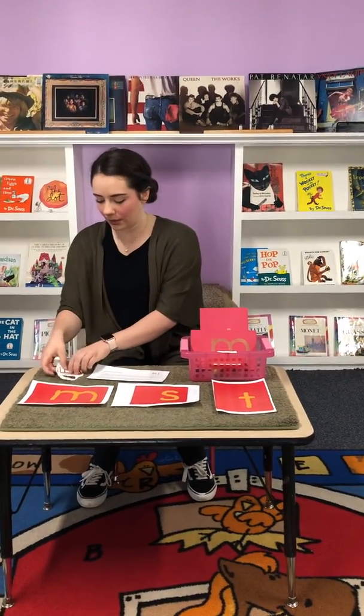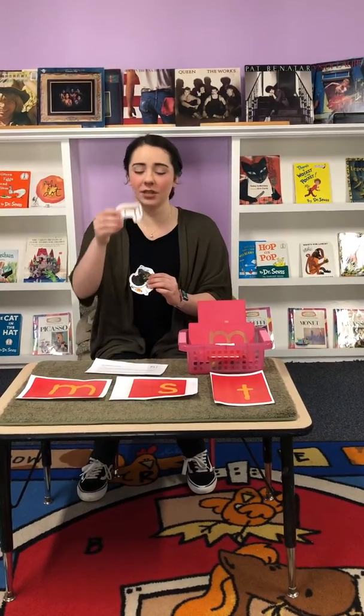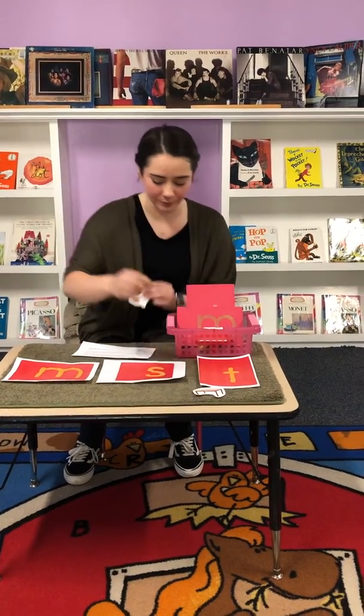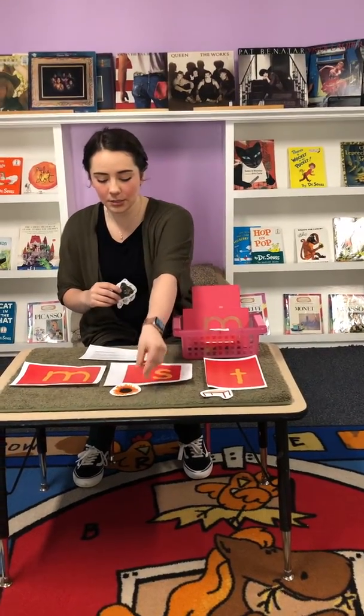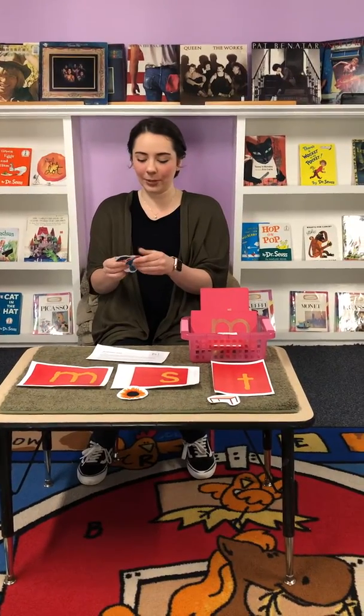I have all my objects cut out. My first object: table — T, T, table. Sunflower — S, S, sunflower. I like to mix it up a little bit.